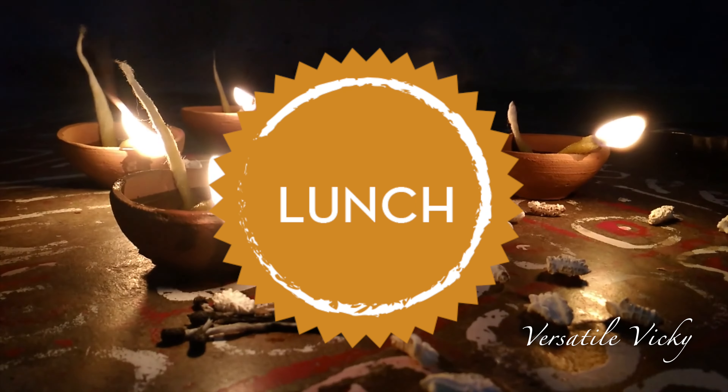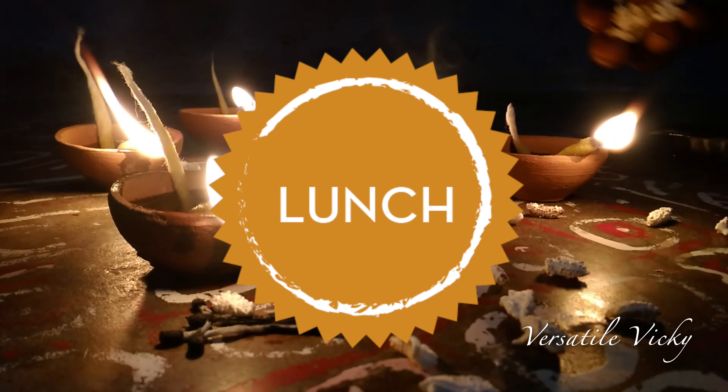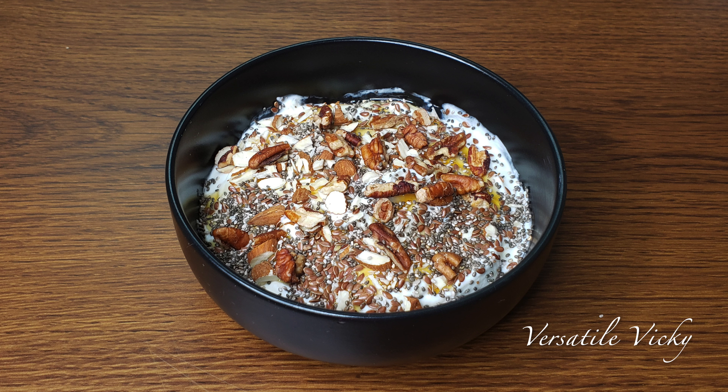Next comes lunch, which is way easier than breakfast as it's going to take only a minute to prepare. For lunch, I have a protein bowl for you. To make it, take a bowl and add 1 cup of yogurt. Here I am using Greek yogurt instead of regular, as it's much thicker and has more calcium and protein compared to regular yogurt. If you can't get Greek yogurt, then simply use plain yogurt.